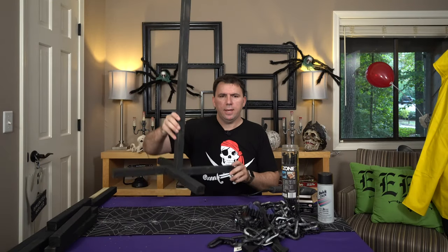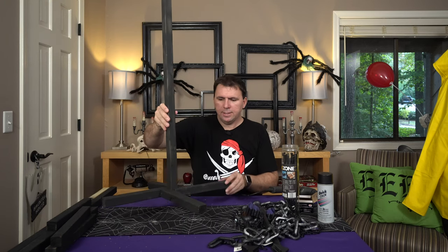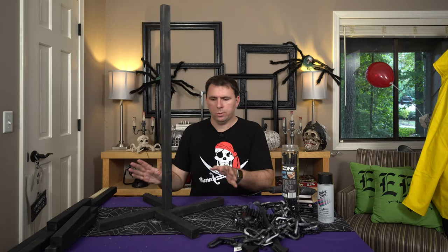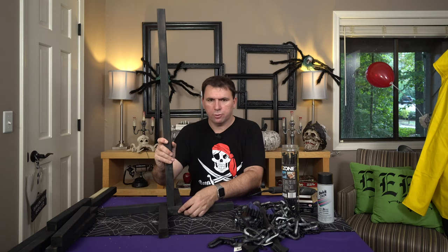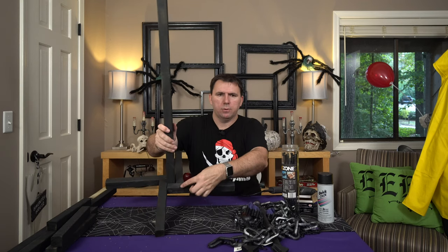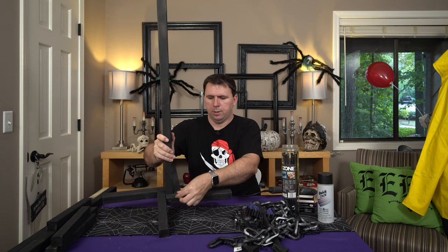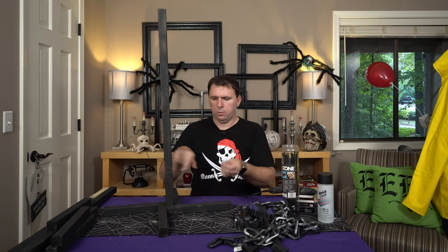So I've gone ahead and screwed all four in. It's very easy. It's got a little bit of wiggle room, but the snugness holds it in place. Like I said, I'm going to add that second screw for support — I'm going to drill it right here. It will connect the side pieces of wood, not to the front, just to each other, and that's going to hold them all together.